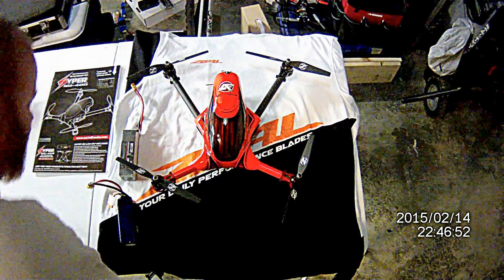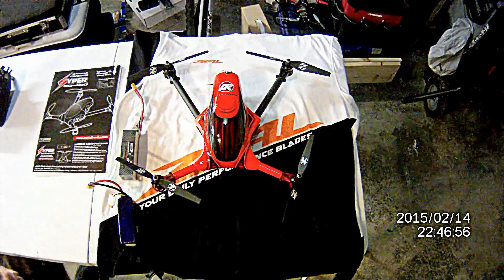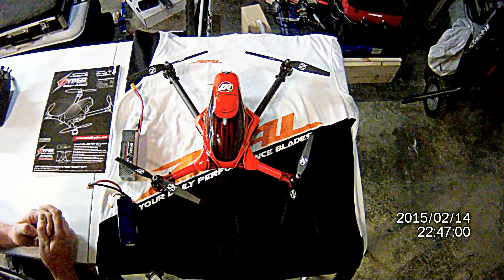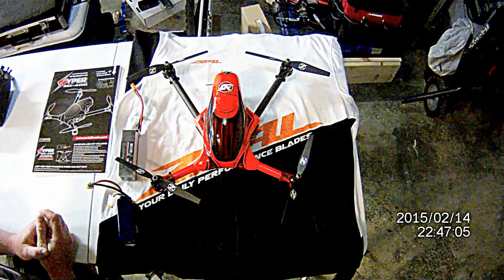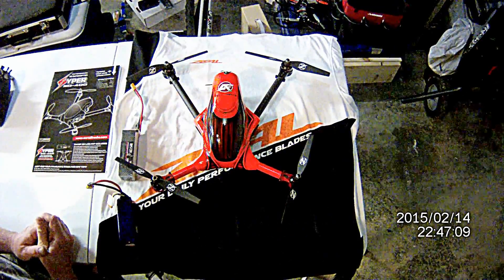Hey guys, it's Dave Bartley RC, aka Darkside3D. Just got a new 3D quadcopter. This is the Ariel Freaks Hyper 400 3D quadcopter by Ariel Freaks.